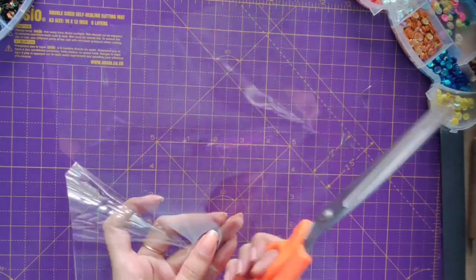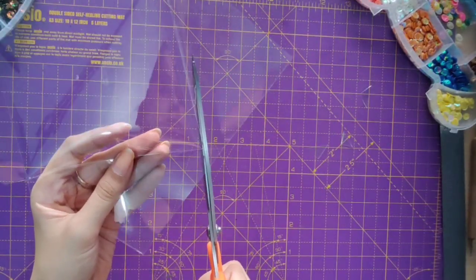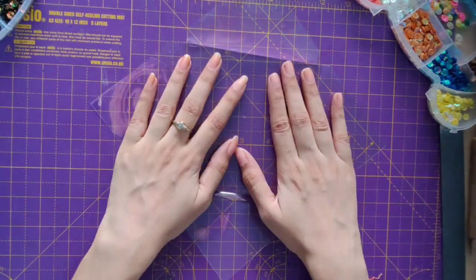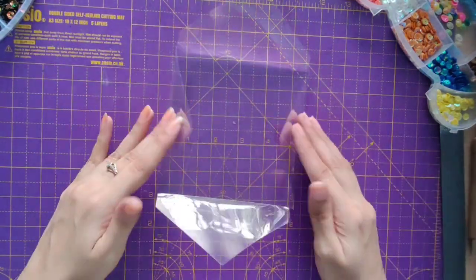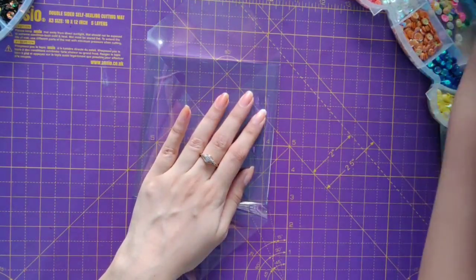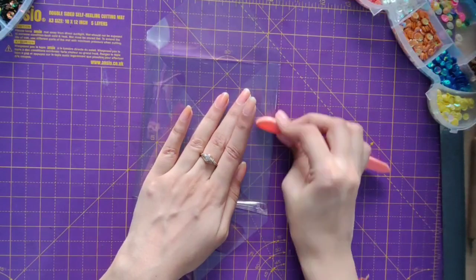Isn't it easy? This is how we make the base of our envelope. Now what I'll do is fold the creases properly with the help of a bone folder.